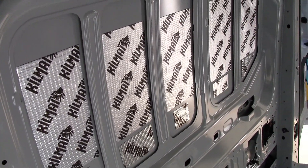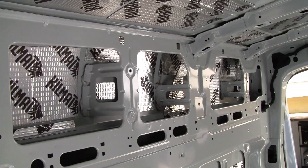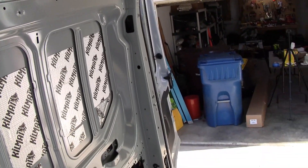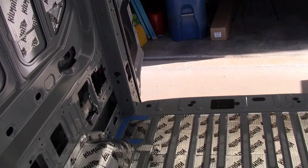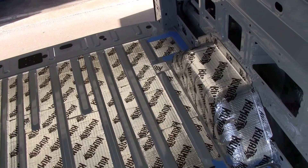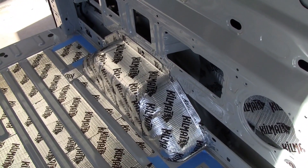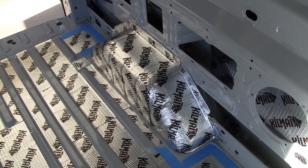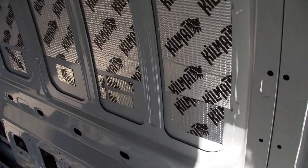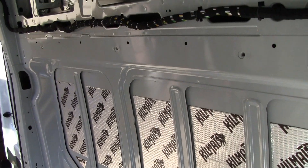Alright, I did the side walls. The compartments up top. I also did the floor, just the low part of the grooves in the floor. I did the wheel wells — I put two layers on the wheel wells just to deaden the road noise. I used a little over two boxes of the kill mat.